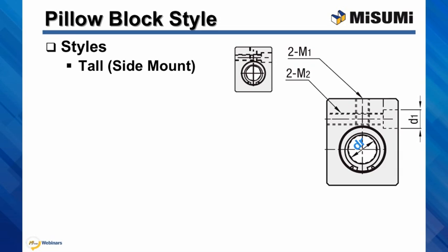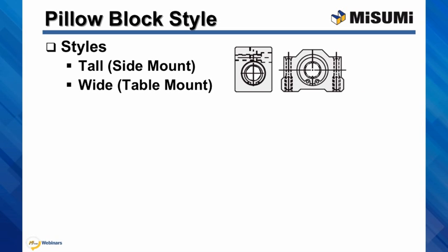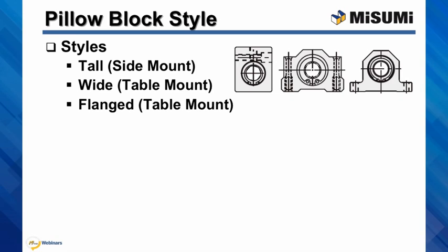The clearance hole always accommodates the mounting bolt that is one size smaller from the one that you would use with the threaded hole. Next is our wide style. And at last our flange style.